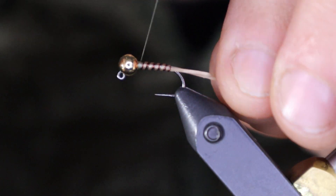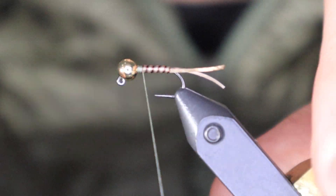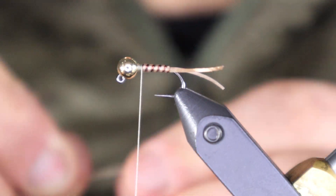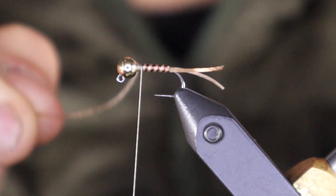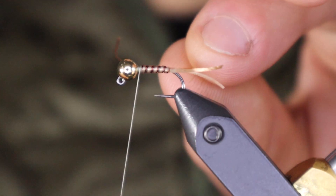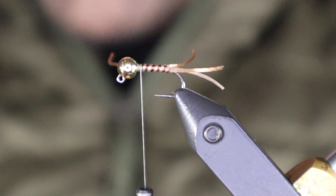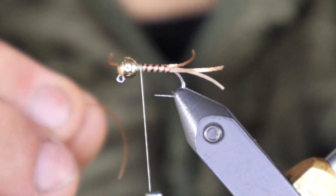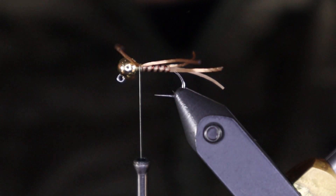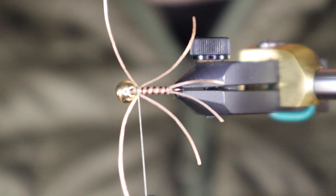Next we're going to tie in the legs. I'm going to come back from the head about a scissor-width — maybe an eighth of an inch. Again using the split stretch floss. Instead of wrapping it, I'm going to tuck it under my thread and bring it to this side with just one wrap to leave it there, then the legs for the other side the same thing. Wrap in and put them where you want them.